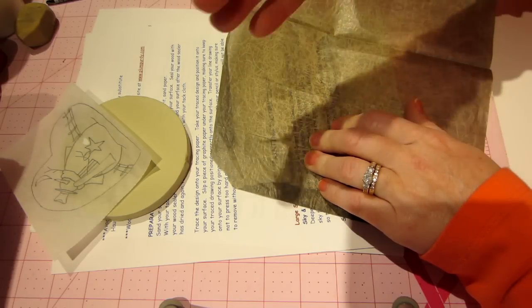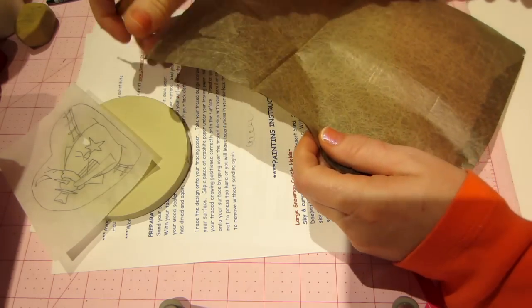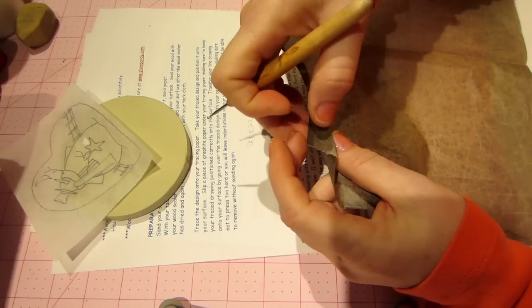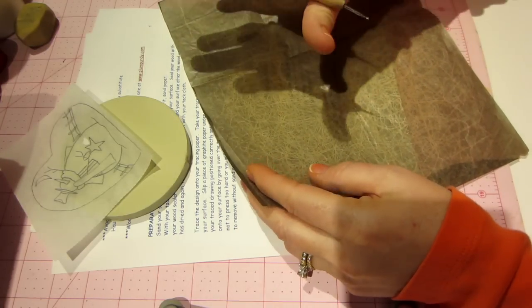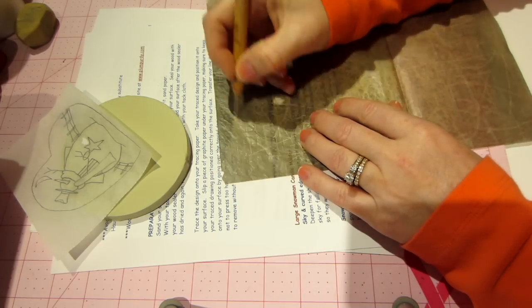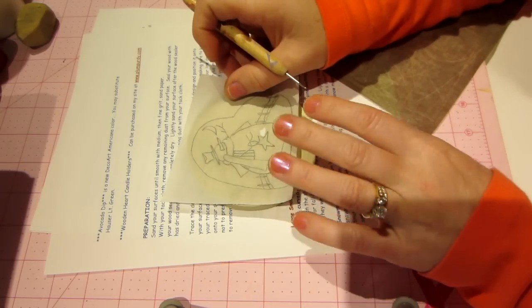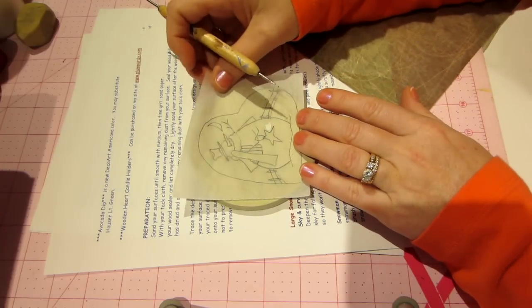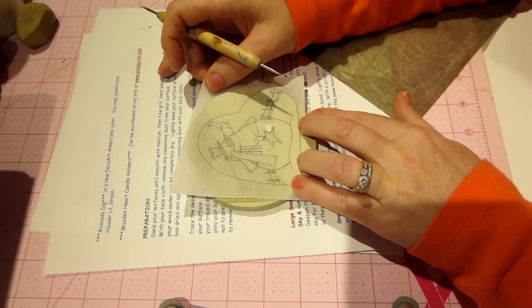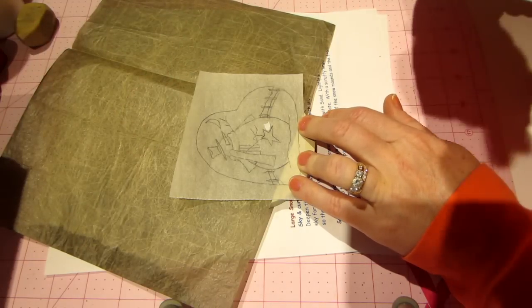I've probably traced — more times than I'd like to admit — with the graphite paper upside down. Sometimes I'll put a paint mark or a splop of paint on the top so I know which side is right side up to start tracing. Check before you start!